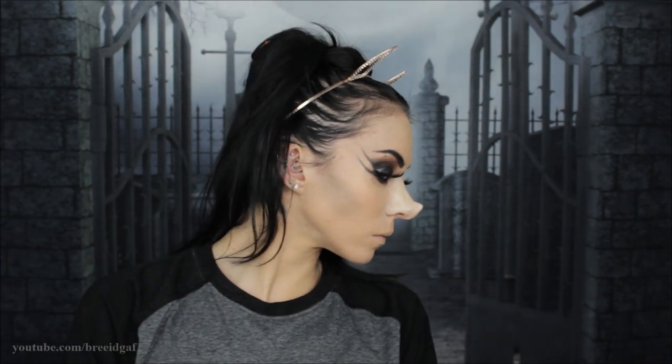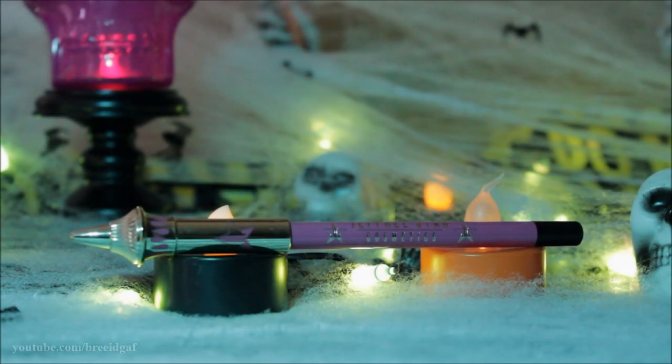For eyelashes I'm going to be using these really big dramatic ones by Kara in style 102. After applying those you can see they are very very big and very dramatic. Now we are adding contacts — these are from Camo Eyes in the style Starburst, and they are hands down my absolute favorite: so cool, so comfortable, and very effective looking.